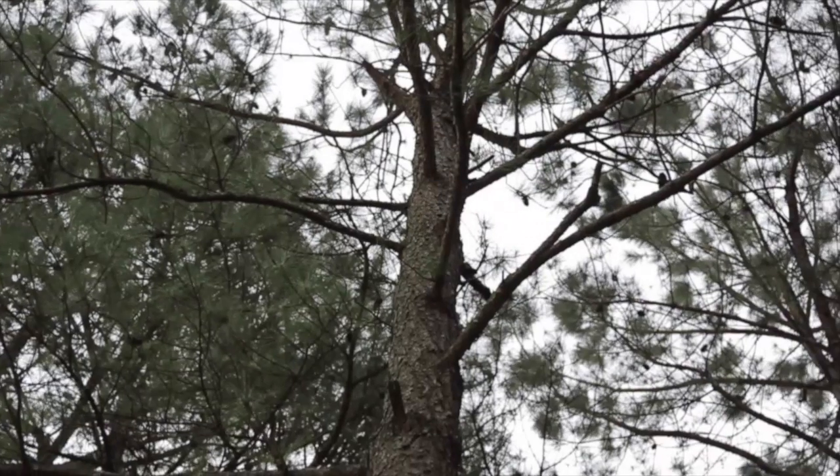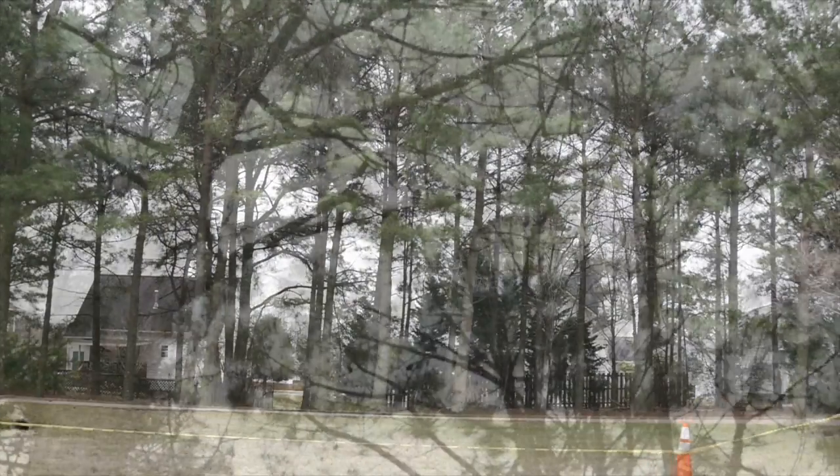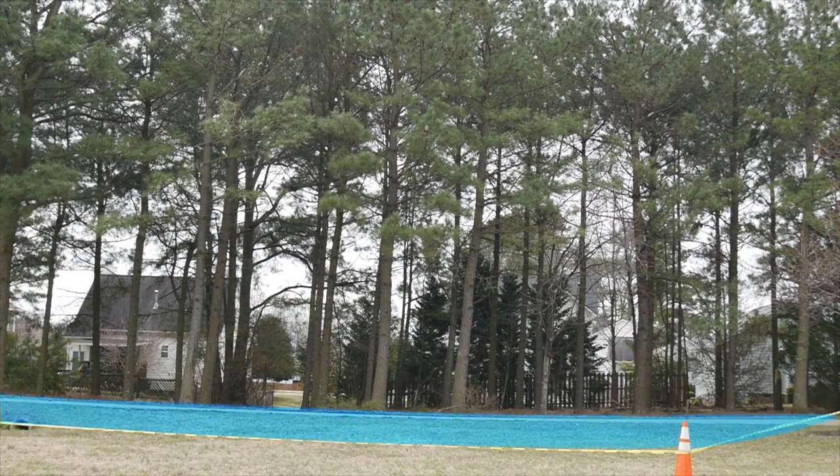Remember that even with this plan, we do not control nature. Even the most careful sawyer can have a fluke fell. Establish a circular safety zone around the tree one and a half times its height.